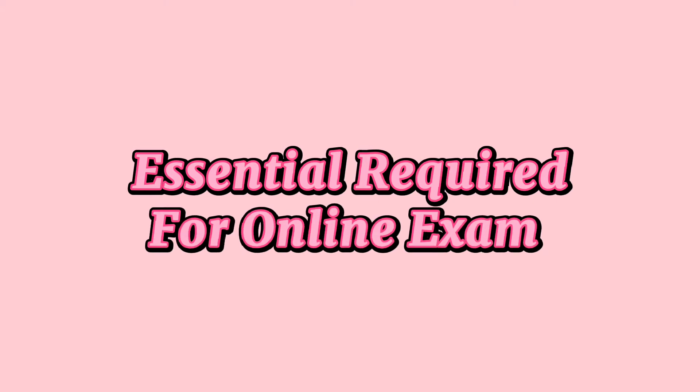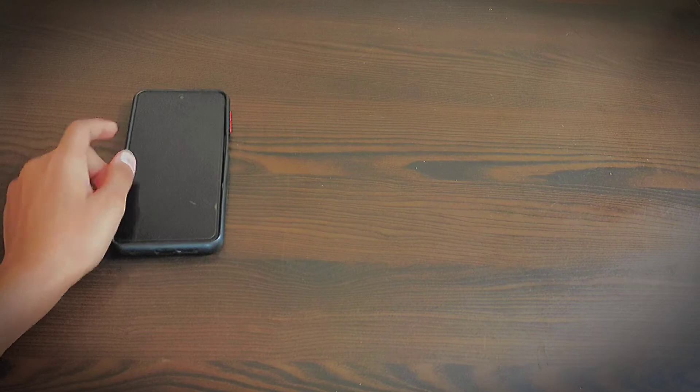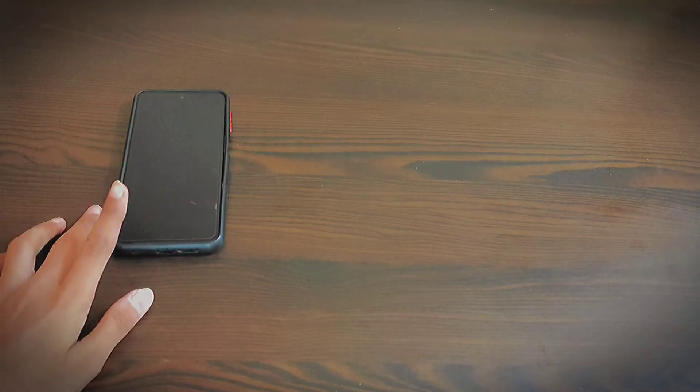Hello friends, welcome back to my YouTube channel. Today I'm going to tell you about the essentials required for online exams. The very first is your mobile or device.